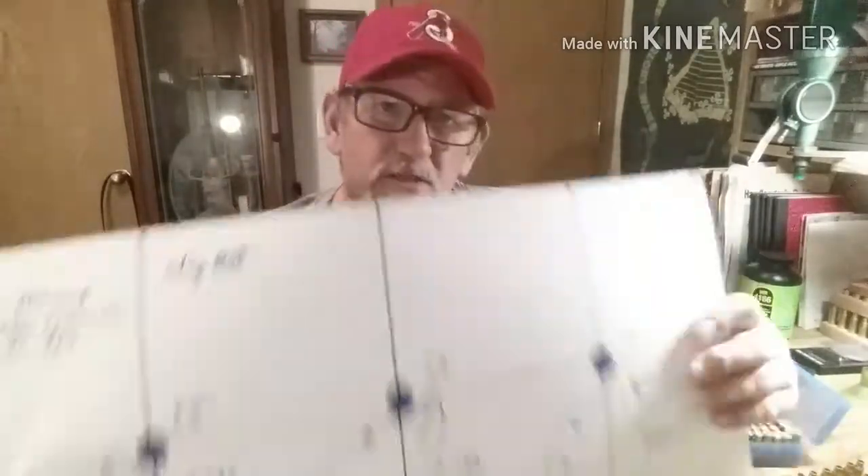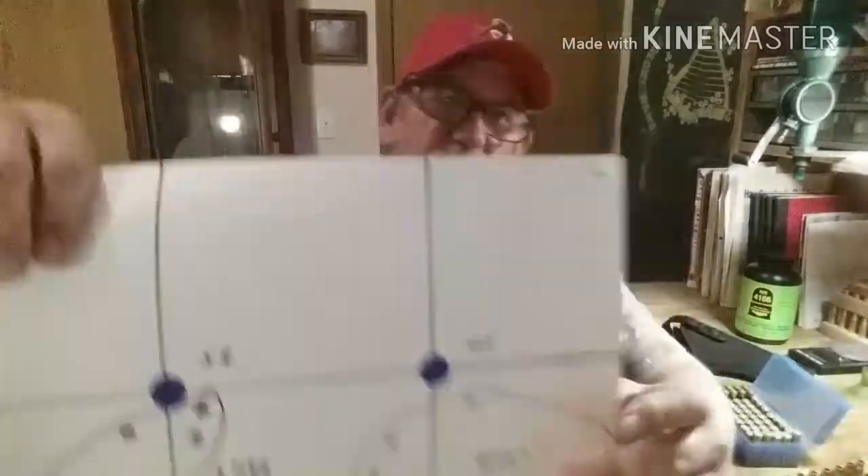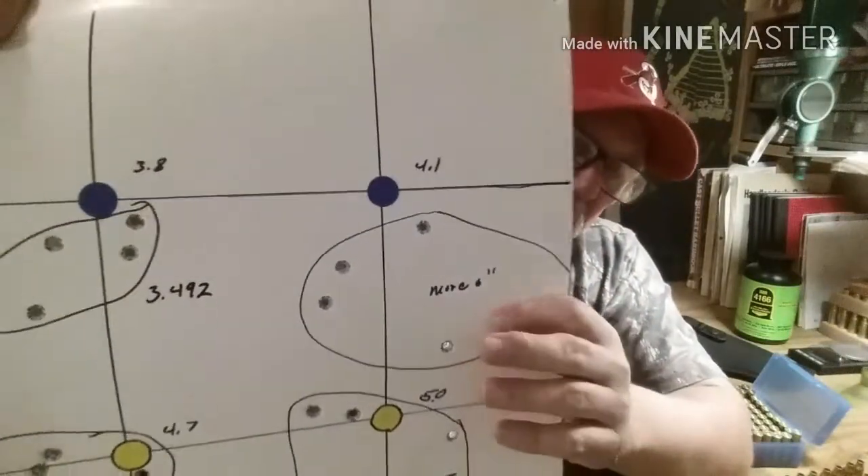Now guys, I want to explain why I'm going with the poster board and dots instead of regular targets. On regular targets, I've noticed they're just so busy with all those squares and then your circle, outer circle, inner circle — they're just too busy. You really can't see where you're hitting, and when you're explaining about it you lose track of where you're talking about.